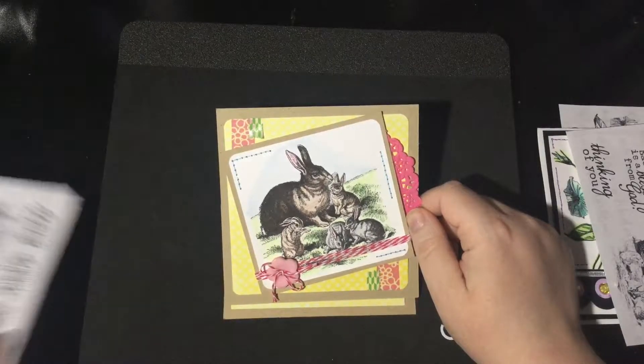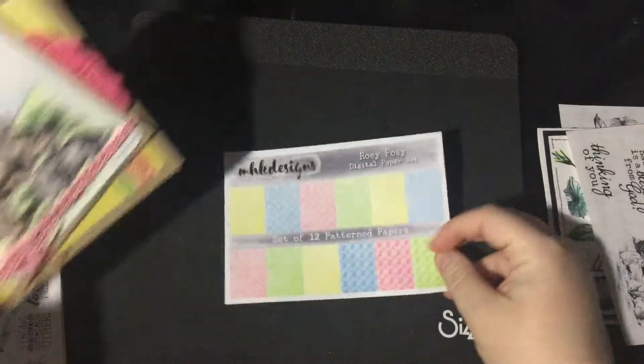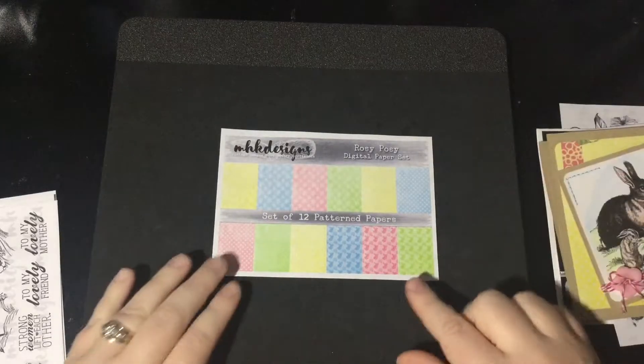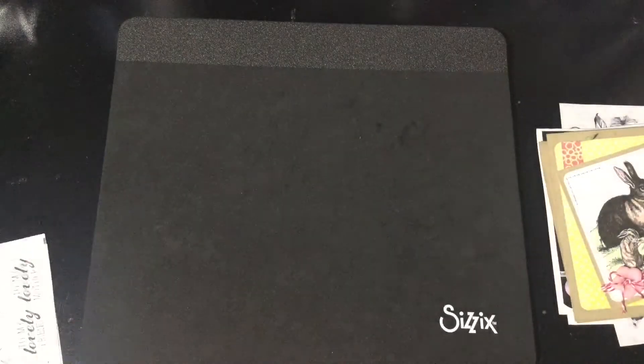I've used the Rosy Posy digital paper pack on a couple of my cards. Here's that paper pack — the Rosy Posy digital paper pack. It actually coordinates with another stamp set, so I'm going to put this back away so that I can show you how it coordinates with another stamp set for this month.